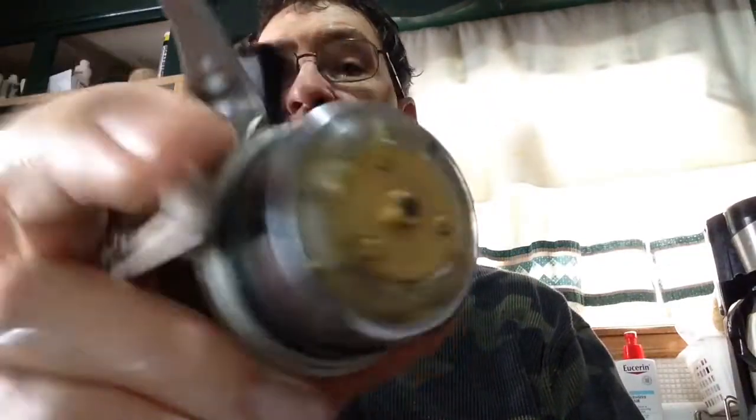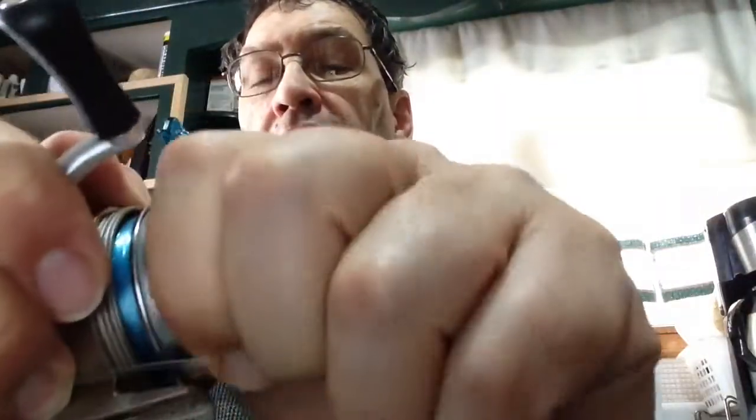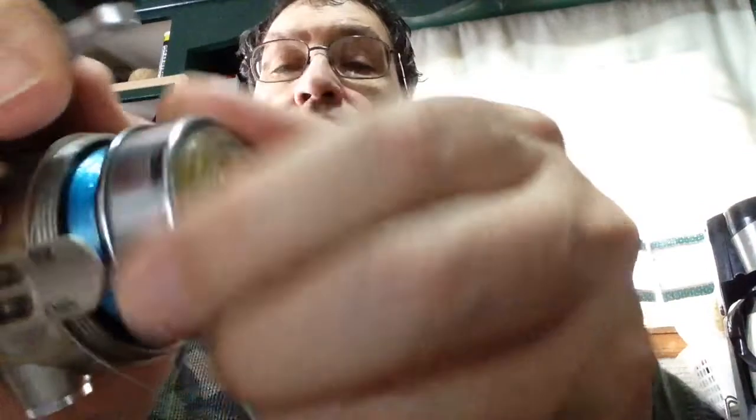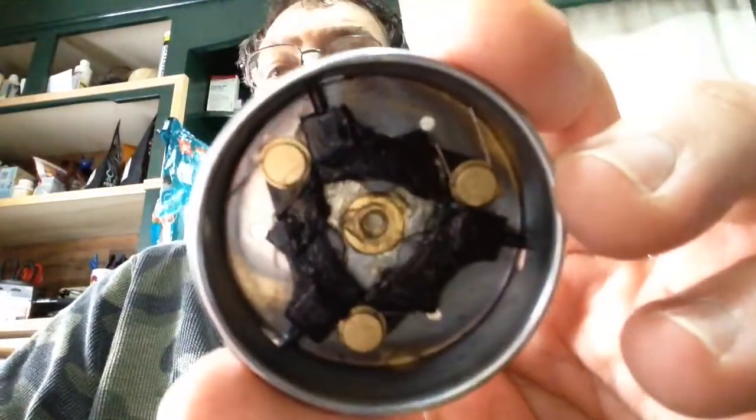It has a casting head. You can hold the handle, and just like on the other ones, you can unscrew the casting head, which I'll do right now. So there's the casting head — it has three pins in it.